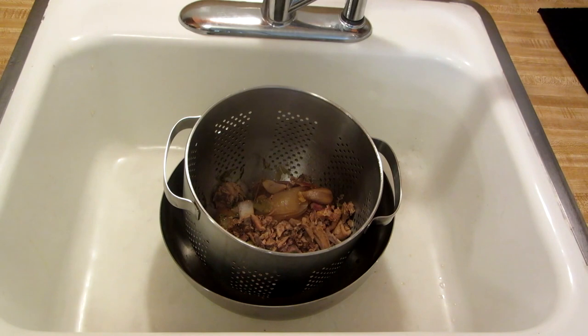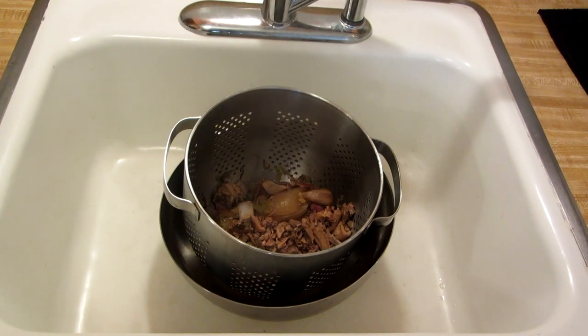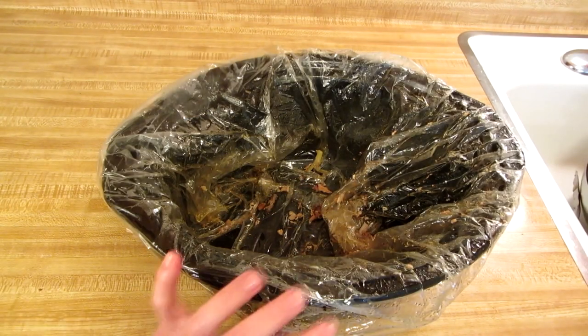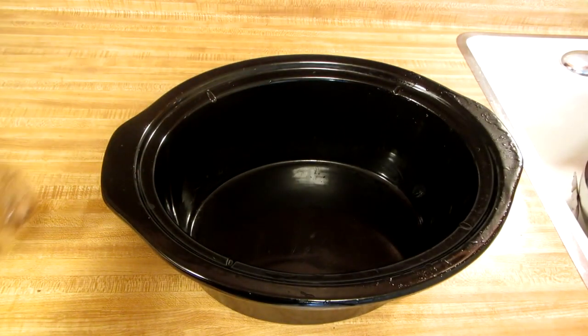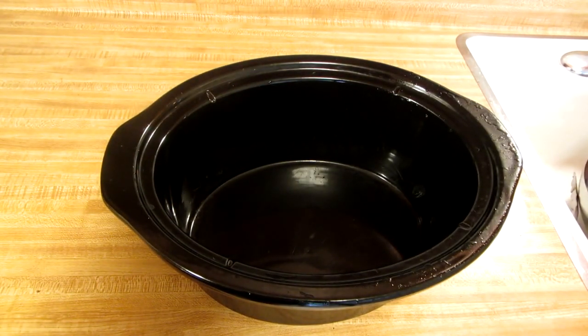The bones, the vegetables — everything has given the complete essence of their nutrition to the bone broth. This is why I like to use a crock pot liner. Look at that — virtually no cleanup.